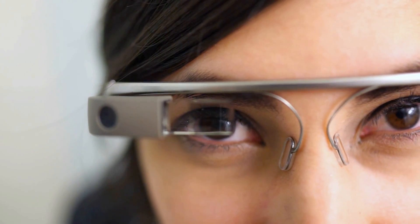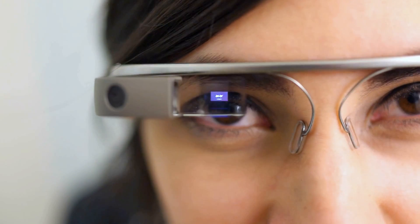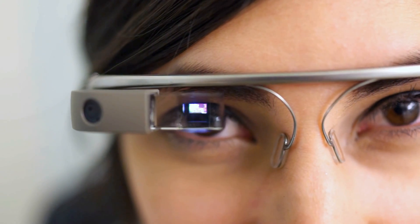And you can see there that it sort of took a picture of me. Tapping the thing will wake it up again and take you to your okay glass screen, and from here you can say 'record a video.'